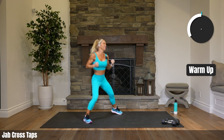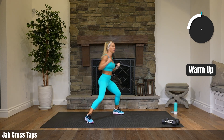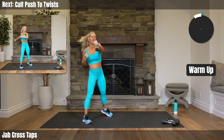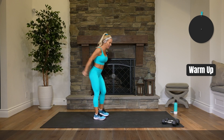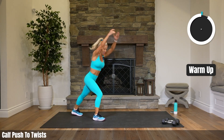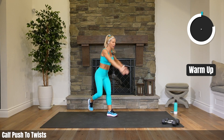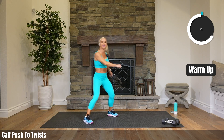15 seconds here. Going to calf pushes back to two twists. When you push your leg back, make sure your leg is straight back there. You should feel your calf stretch out just a bit.